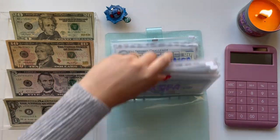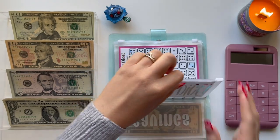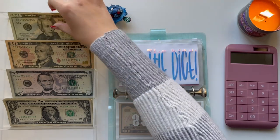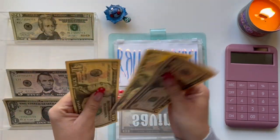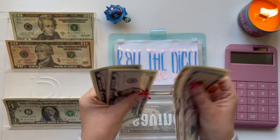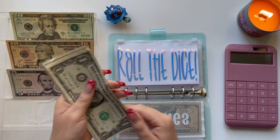I'm going to go back over here and we are going to start off with Roll the Dice. Let me count really how much I have: $20, $30, $40, $50, $60, $65, $70, $75, $80, $85, $90, $91...